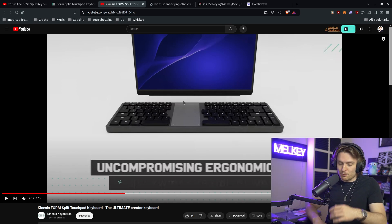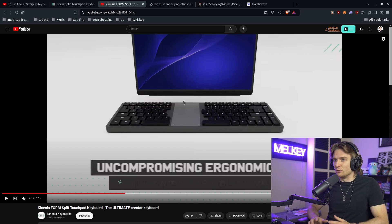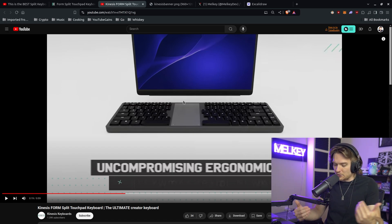So it goes without saying, when you buy this keyboard, you also get a mouse component included. I think this makes the Kinesis Form one of the only options on the market that actually gives you a trackpad built in, which is super unique and could make it stand out in the market. The question remains — how good is it?